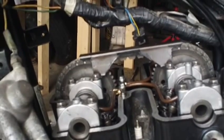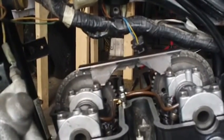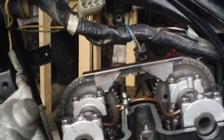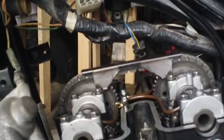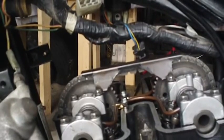I put both cams in, set the timing, put everything in, and now when I turn it the crankshaft itself — I can't get one full revolution. It stops, and that's in either direction, backwards or forwards. It seems to stop at the exact same spot every time.